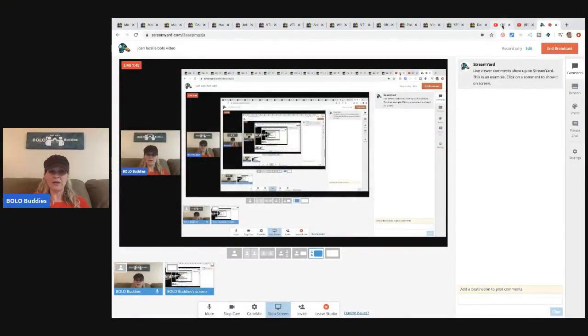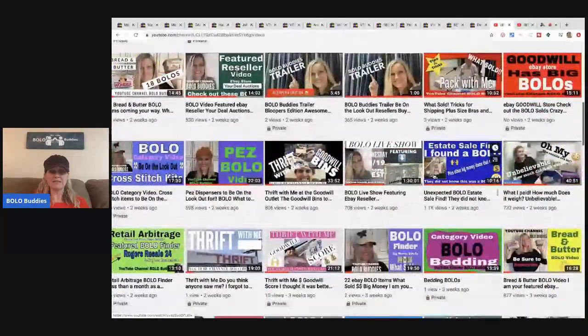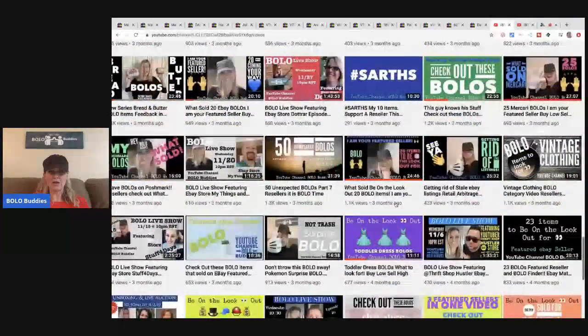She has some toddler dresses. I forgot to set up my screen share — give me just a second. I'm going to take you to my YouTube channel and scroll down — you can see I have tons and tons of BOLO-related videos, so if you want to learn, you have come to the right place. Right here: 'Be on the Lookout — Toddler Dresses.' Now my fan is really running, so tell me in the comments if it cuts in and out or gets pixelated.